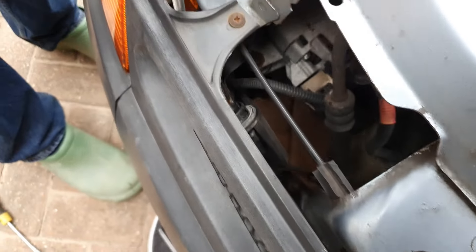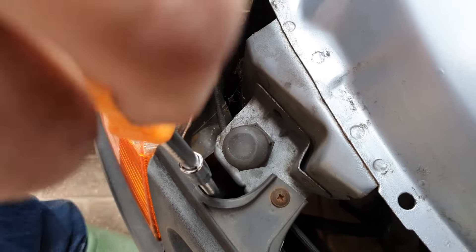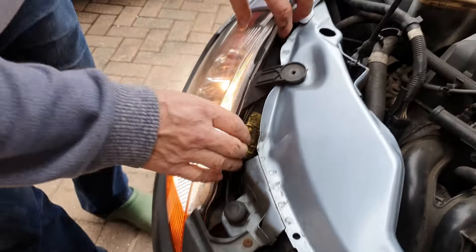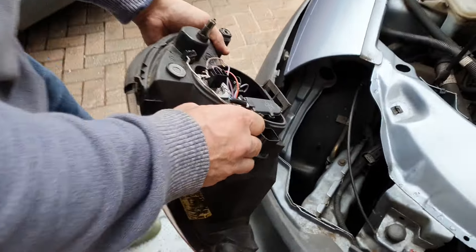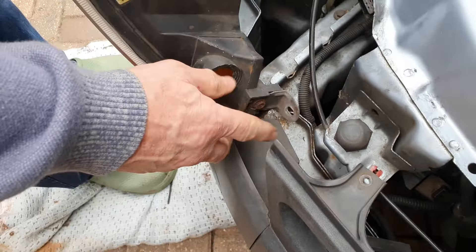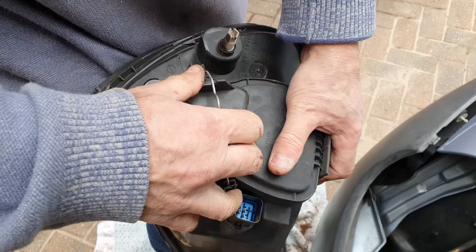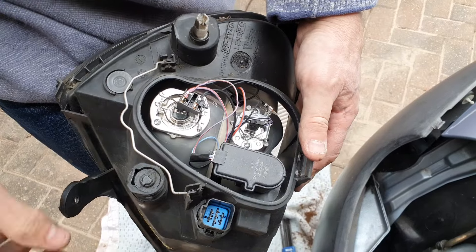Because you won't get to it otherwise. Then you can get to it under there — you undo that one, and then you can remove the light and take it out. So to summarize: you've put the indicator out, undone three bolts. When you've got it out, you undo this clip, which takes the cover off and stops the water getting in.